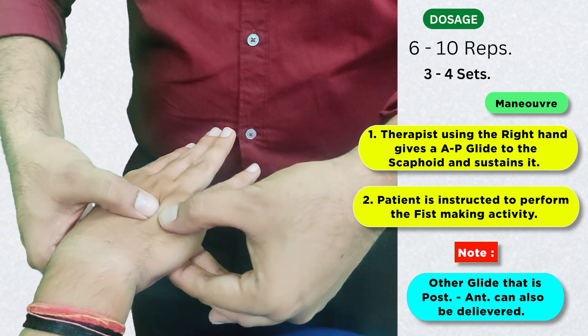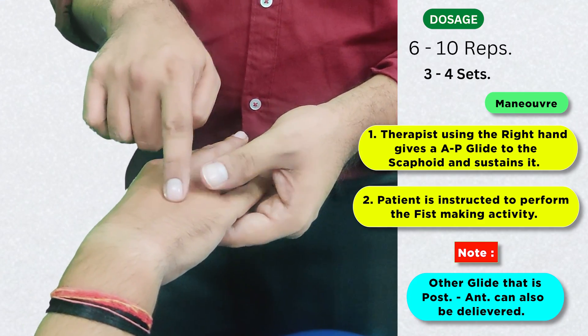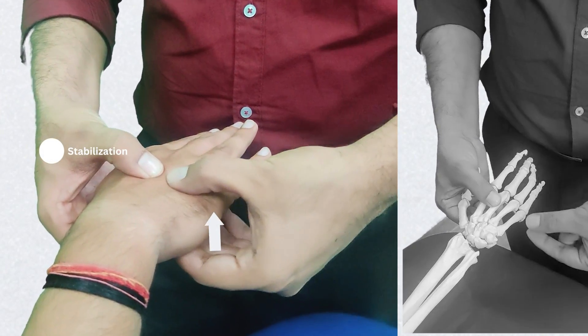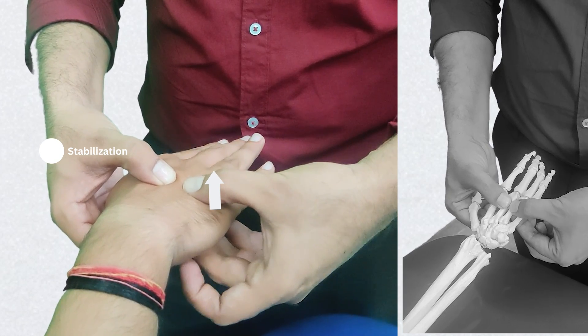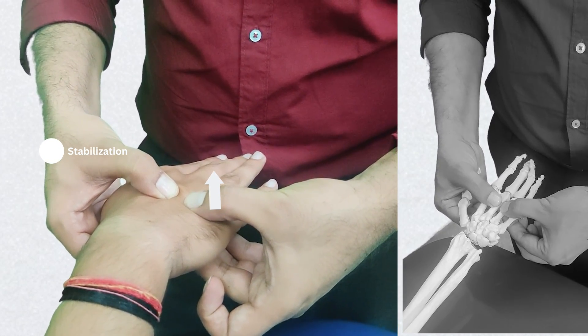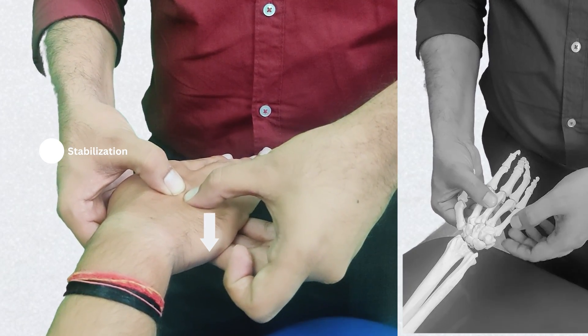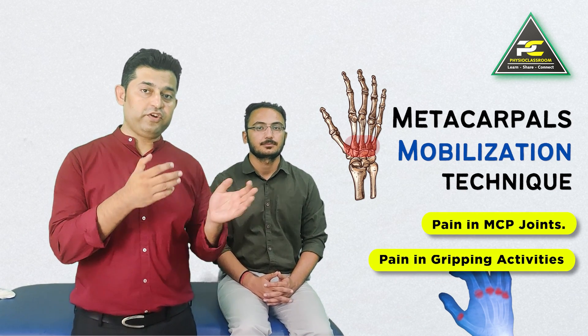Similarly, if we have to mobilize the fourth metacarpal, we can stabilize the third with one hand and mobilize the fourth with the other. While the fingers are being pushed towards the thumb, this becomes the anterior to posterior glide, and if the thumb is being pushed towards the fingers, this becomes the posterior to anterior glide.